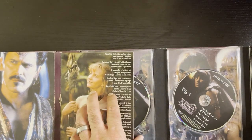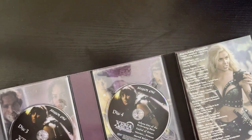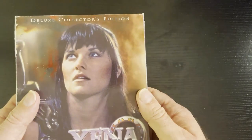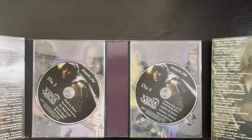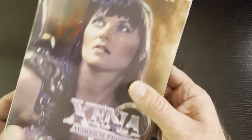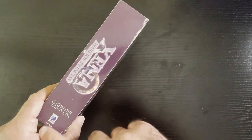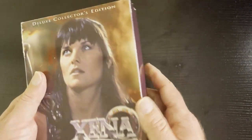So yeah, very impressed with how they did this collector set. You do get a lot — all the episodes and that bonus disc. It pulls out really nice. Very happy with this purchase. Cool cover. So if you see it, pick it up. There's a full box set you can get that has your regular DVD cases, but if you're a Xena fan, I think you want to get this version, in my opinion, just to have in the collection.